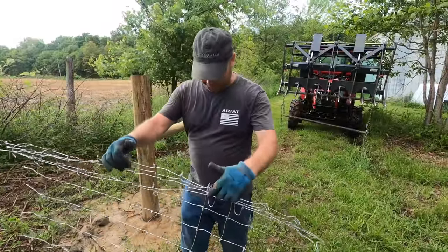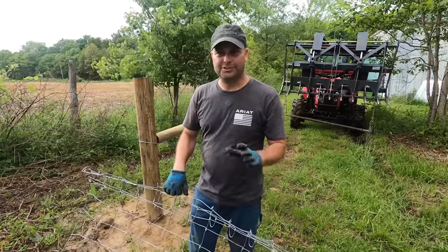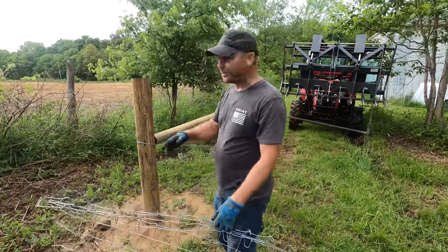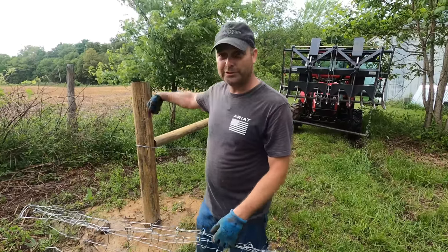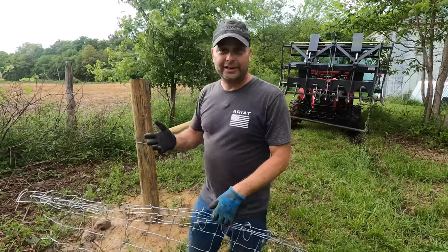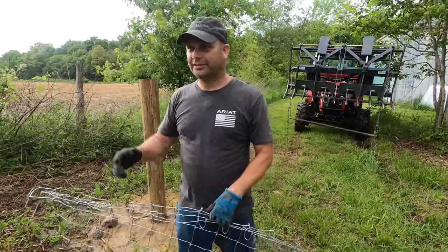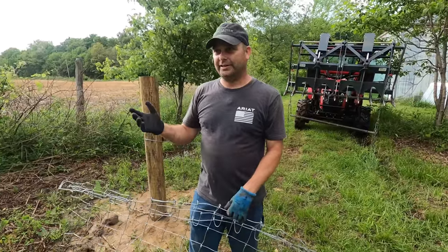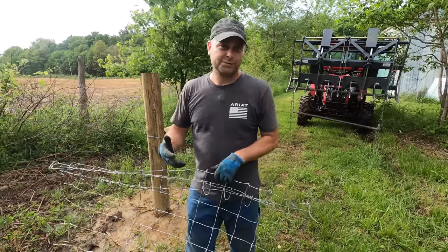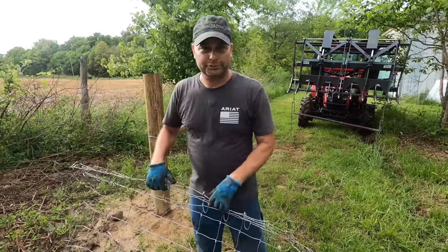I was afraid this might happen — our roll wasn't quite long enough. One full roll is 330 feet, and we were short about 10 feet, plus I need at least another two feet or more to wrap around and tie it off. Luckily I've got an old partial roll from when we did the barnyard fencing three or four years ago, so we're going to cut this off, splice on another 15 feet or so, and then we'll be able to finish this run.